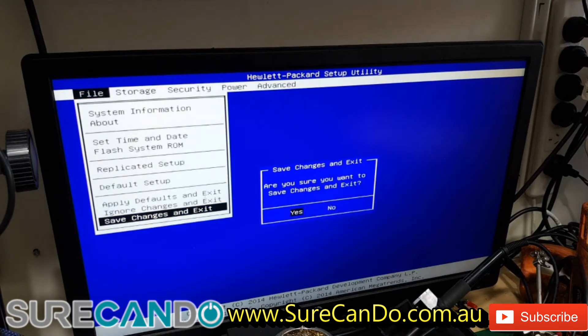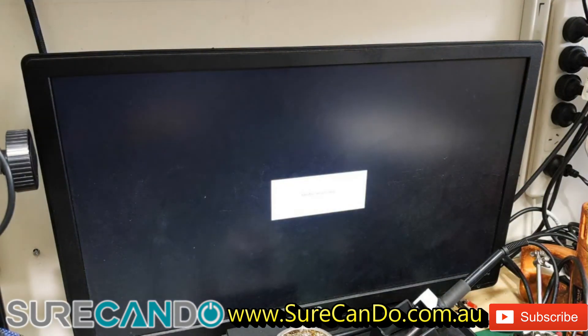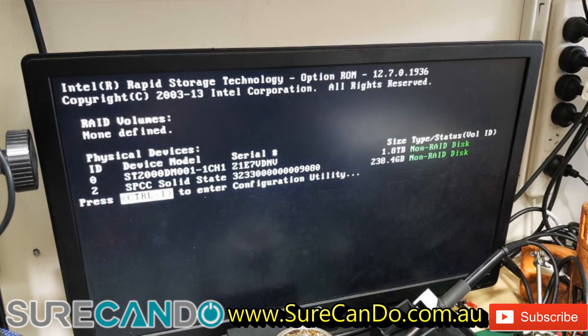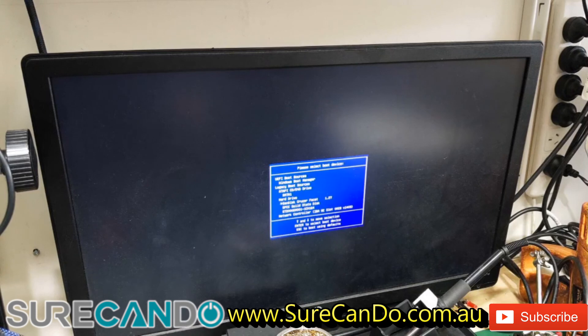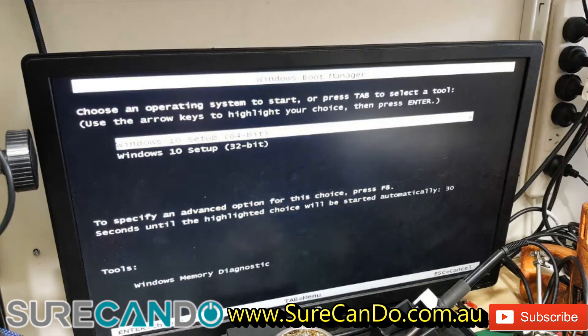We're going to do F9 to boot from the USB now to install Windows 10 on the 256 gig SSD. I'm pressing the F9 key multiple times. I've got the SanDisk USB there.